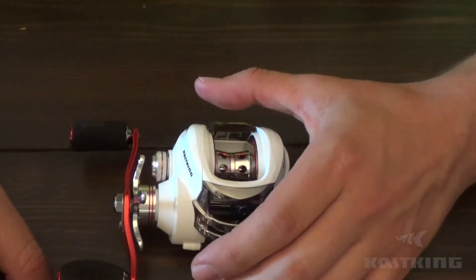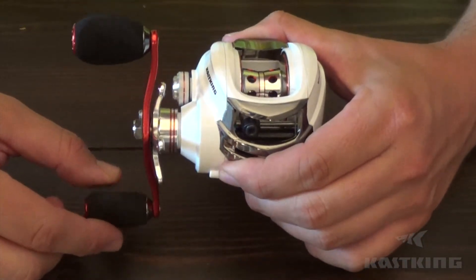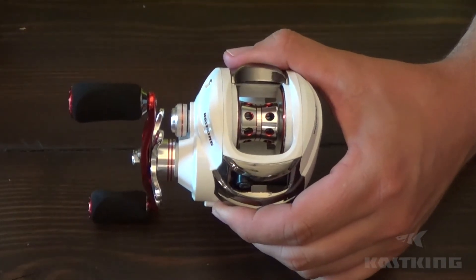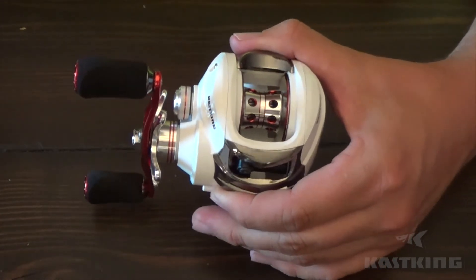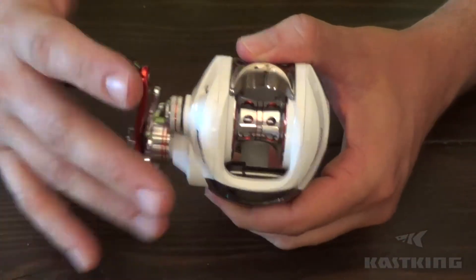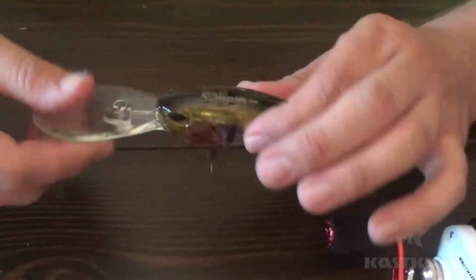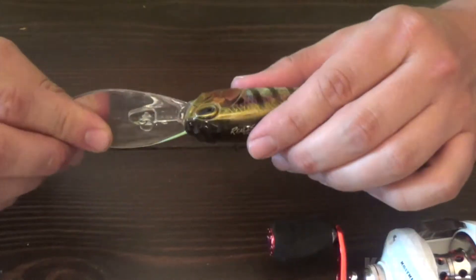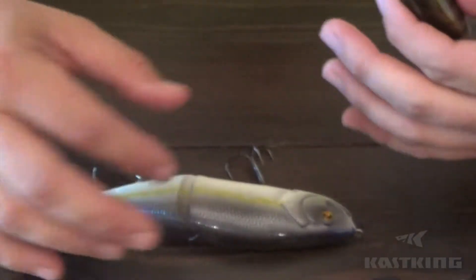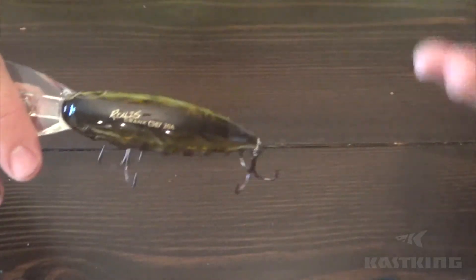It's a 5.3 to 1 gear ratio, so a lower speed reel. What that means is for every one complete turn of the handle, the spool spins 5.3 times. A lot of people see low speed and think it's not as good — not necessarily. There are certain applications where this reel shines. For me, 99.9% of the time I'm going to be throwing a deep diving crankbait on this reel. I might also throw large glide baits or swimbaits on it.